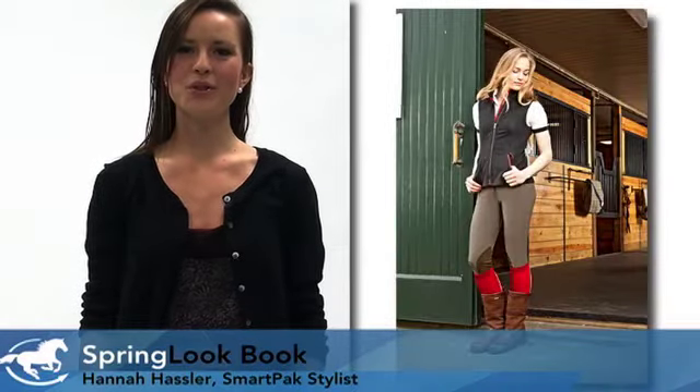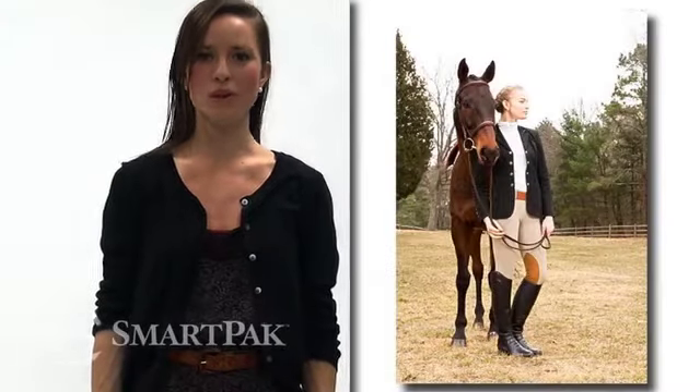Hi, my name is Hannah. I'm the stylist here at SmartPak, and I'm here to introduce to you another look from our Spring 2012 lookbook.